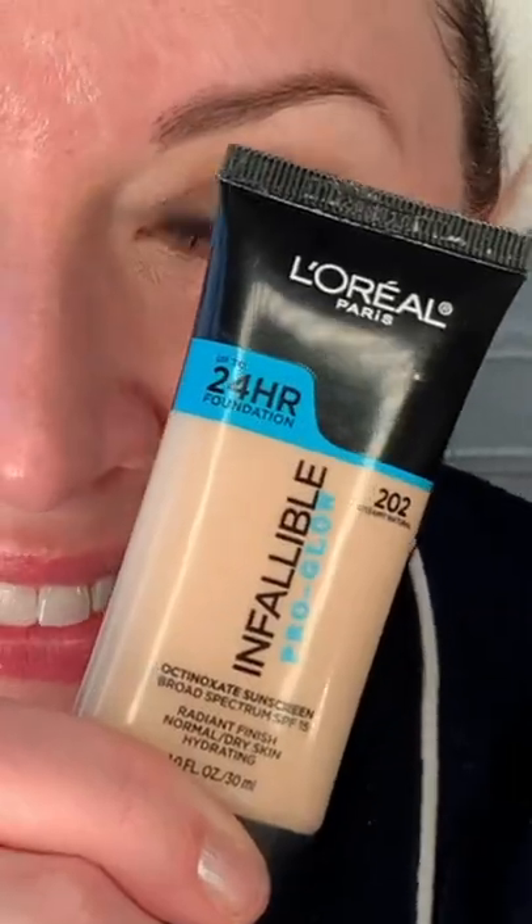I tried out the Wayne Goss 13-dot foundation technique with one of my favorite drugstore foundations. You put three dots on one cheekbone, three on the other, three across the forehead, two on either side of the nose, and two on the chin. Then we blend.